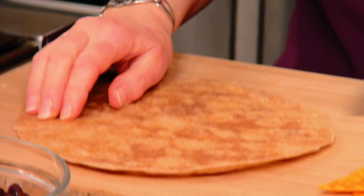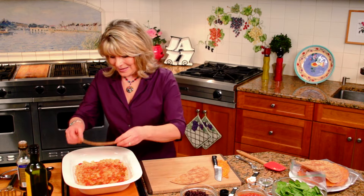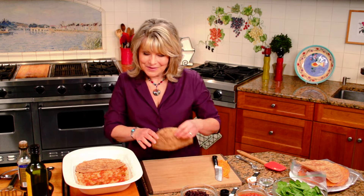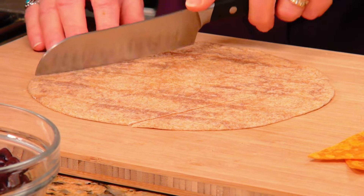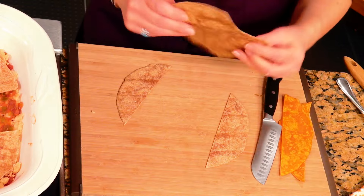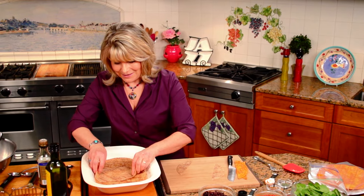Now, time for more tortillas. We're gonna do it the same way — the first one we're gonna cut in half like this, put on both sides. Now these little ends that you see here, we're keeping that. We're gonna piece those in at the end layers. We're not throwing those away — you keep everything in this.